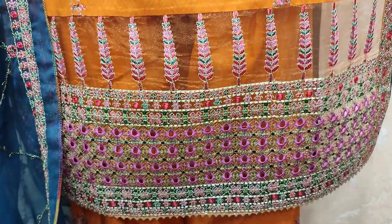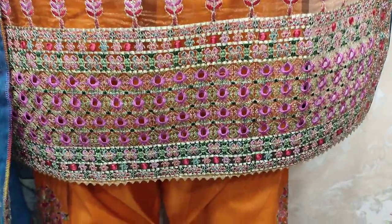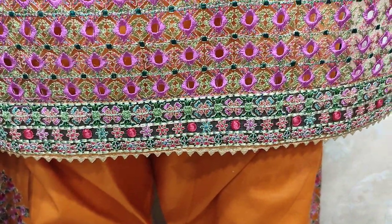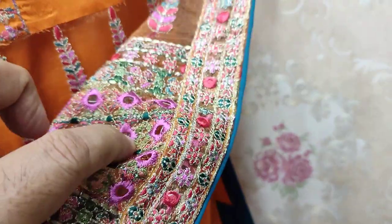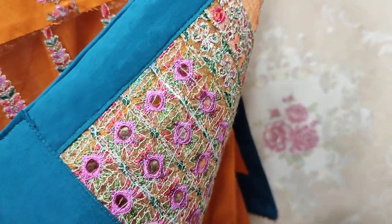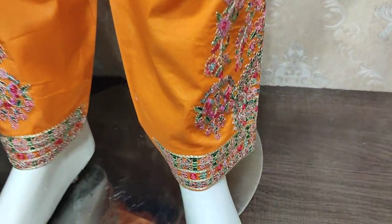This is embroidered border. This is very beautiful. This is stitching. This is embroidered trouser.